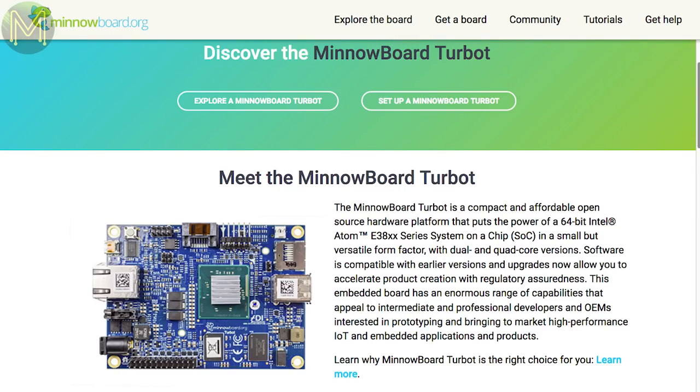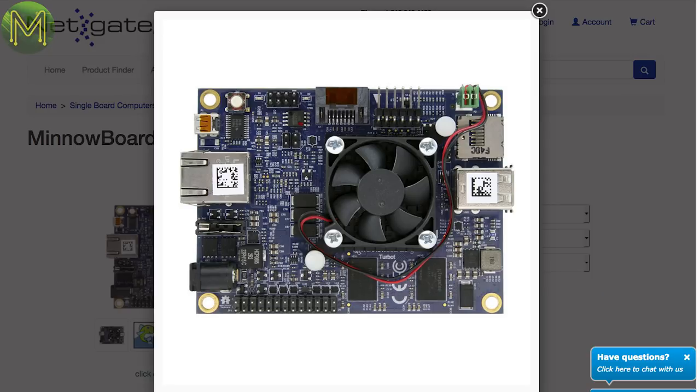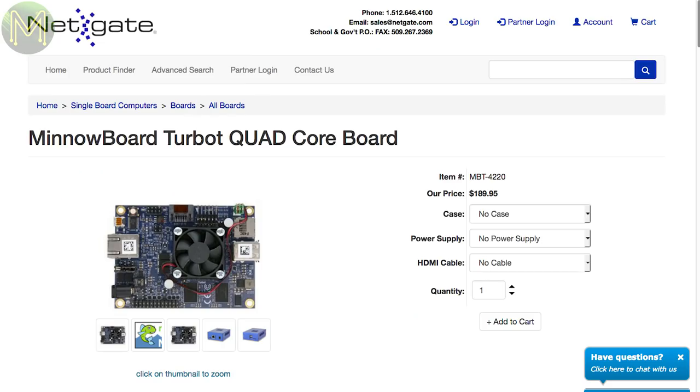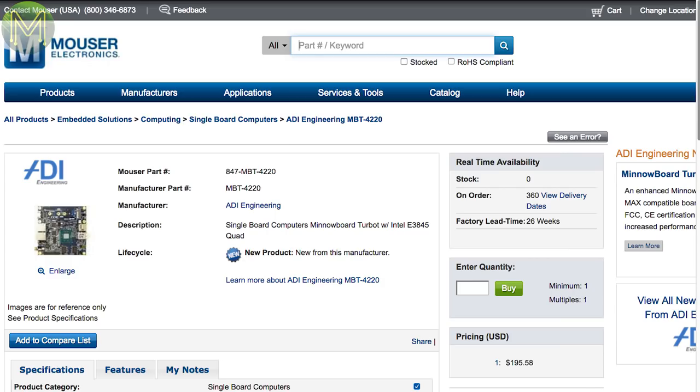Minnow board have released the Turbot. There are two flavors based on the Intel Atom quad-core E3845 or dual-core E3826. Both have 2 GB DDR3 RAM, SATA 2, SD slot, gigabit Ethernet, USB 3.0, and a bunch of GPIOs. You can currently pick this up at NetGate or Mouser for around $190 US.